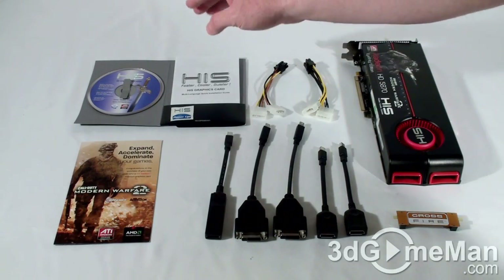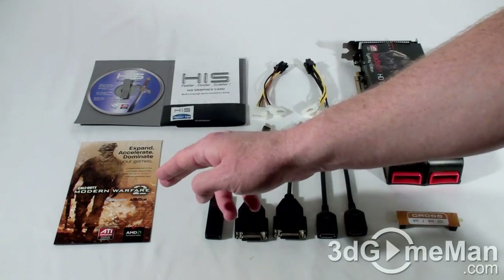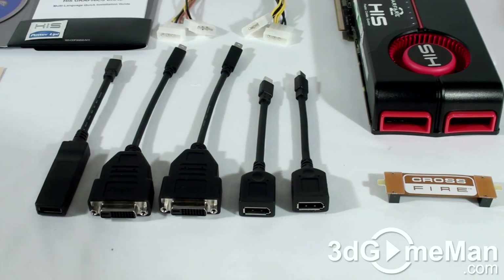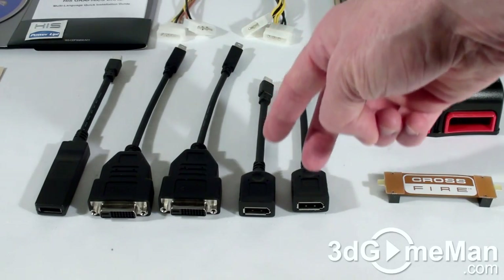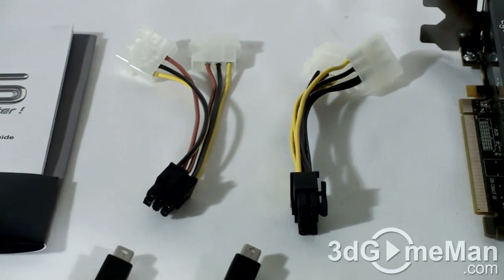What's included with the HIS HD 5870 video card is an installation guide, software and drivers, a case badge, a Call of Duty Modern Warfare 2 game coupon, one mini DisplayPort to HDMI adapter, two mini DisplayPort to DVI adapters, two mini DisplayPort to regular DisplayPort adapters, a CrossFire bridge, and two power adapters.